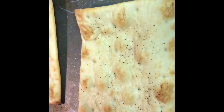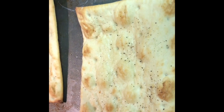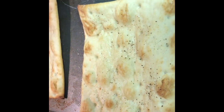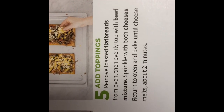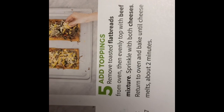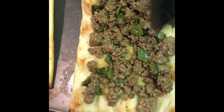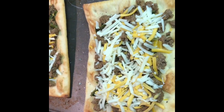We got the oil on the flatbreads with salt and pepper. I put them in the oven for five minutes. Step five says: remove the toasted flatbreads from the oven, evenly top with the beef mixture, sprinkle with both cheeses, then return to the oven and bake until the cheese melts, about two minutes. Let's top the flatbreads with the beef mixture, add the cheese, and back into the oven they go.